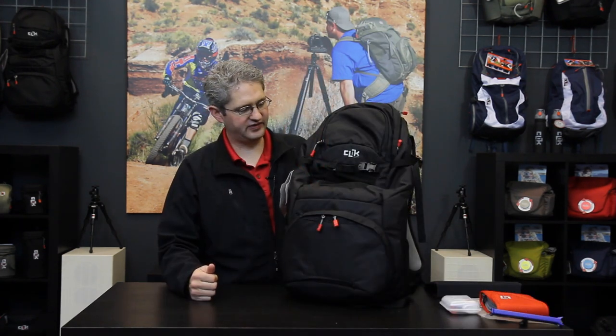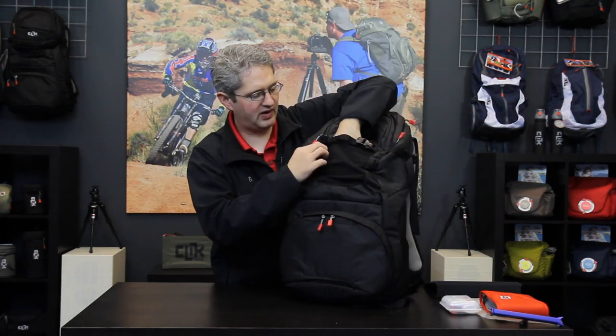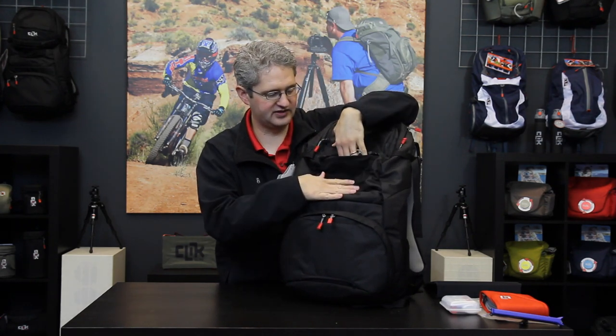The outer shell of the Venture 35 has several compartments to help us store the equipment we need to shoot. In the front we have a mesh pocket which will stretch a very large amount to contain things such as a small helmet, gloves, or other items that we need to get stashed and ready on any outing.